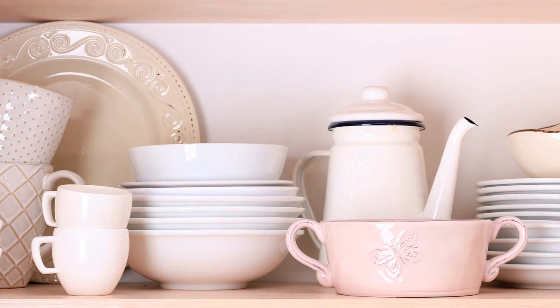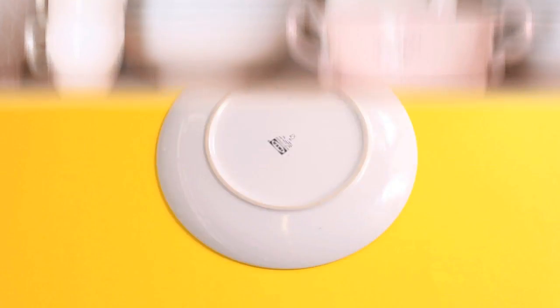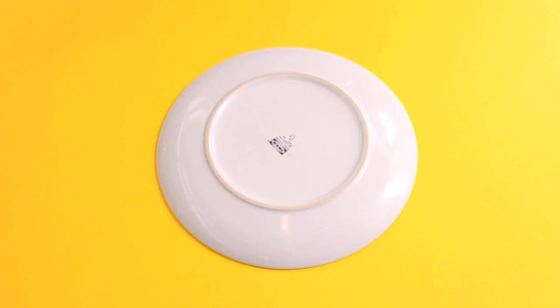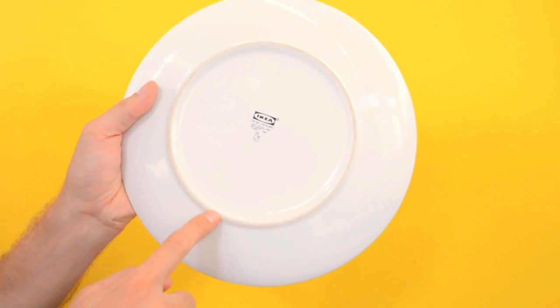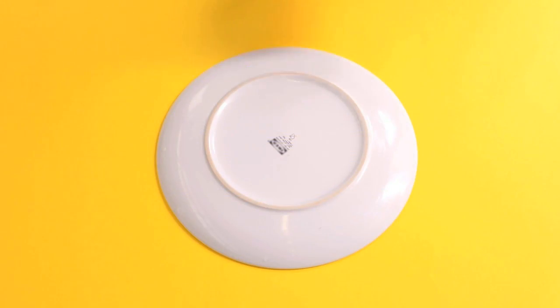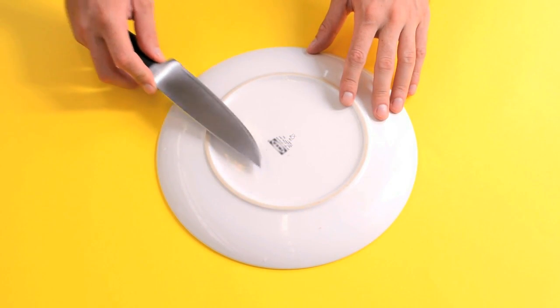This hack has you looking no further than your dishware. Take a porcelain plate and put it upside down on the counter. Notice how there's a circle of rough porcelain that hasn't been glazed over, where the plate usually touches the surface of your table. Take your dull blade and slide it in one direction at a 20 degree angle against this rough edge of porcelain.